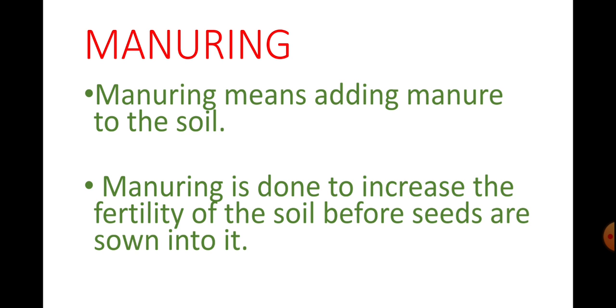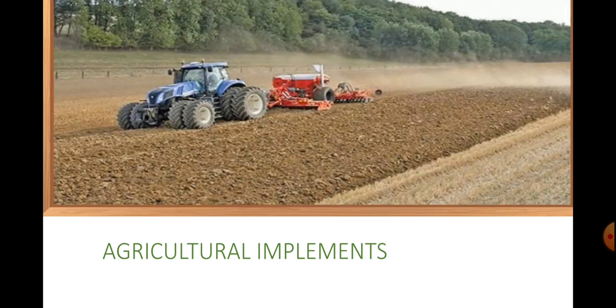Once the soil is plowed, leveled and manured, it is ready for the sowing of seeds. The soil is watered also before sowing. Before moving to seeds, it is very necessary to loosen and turn the soil in the field so as to break it to the size of grains. The loosening and turning of soil in the field is done with the help of various agricultural implements.